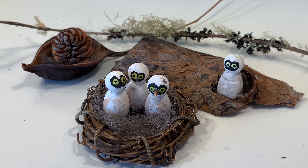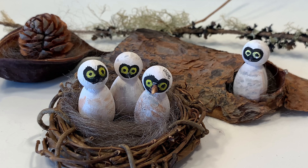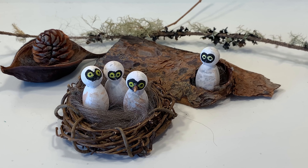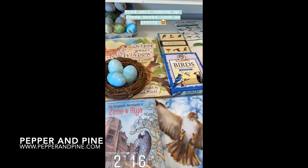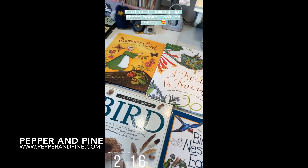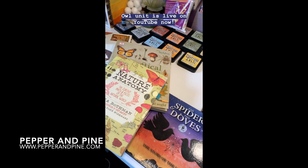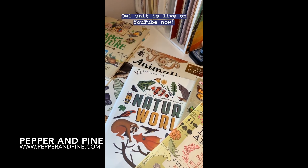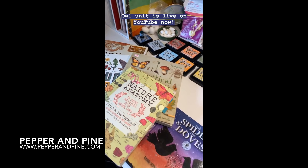There are all four owl chicks and I think they turned out super cute — each one with its own personality. The eyes really bring this little project together. If you want to see some of the other projects and materials we're using for our owl and bird unit study, you can tap on the screen right now. You can find more pictures and information about the products at pepperandpine.com, and if you want to see how our homeschool is progressing on a daily basis you can find me on Instagram at pepperandpine.